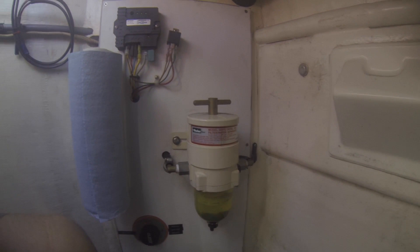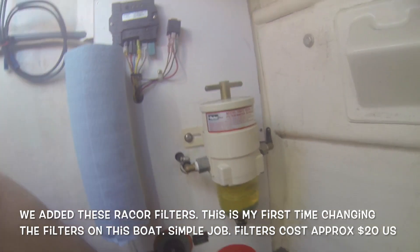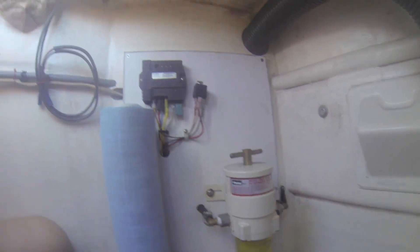Over here on the wall is my Racor filter. The filter sits in there, and the dirty fuel, as you can see, is quite black down here. We're going to dump it into here, clean it up, clean up the filter, and we should be good to go.